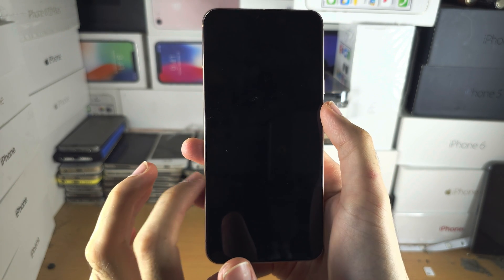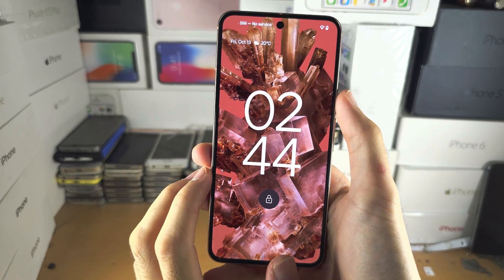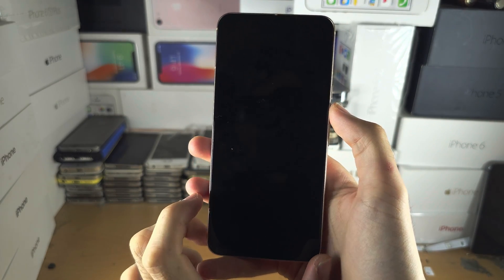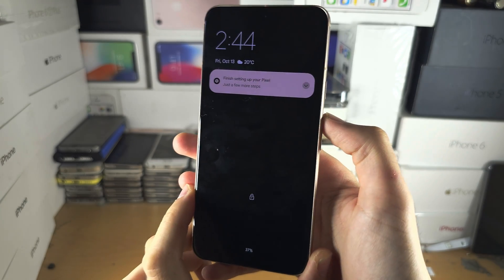Welcome everyone. You have the black screen of death on your Pixel 8. The screen is working but when you try to tap it, it doesn't respond. You're clicking the power button and the other buttons but nothing is working.